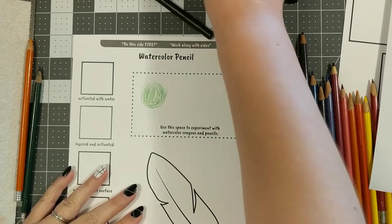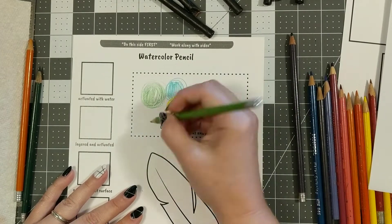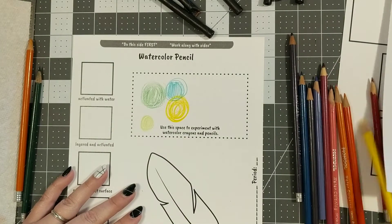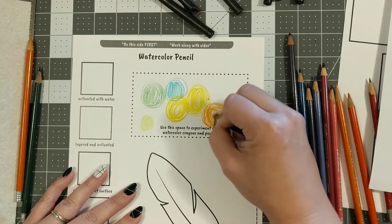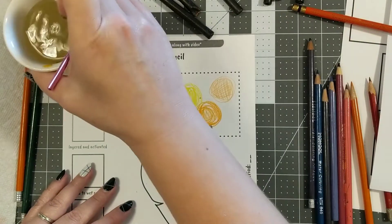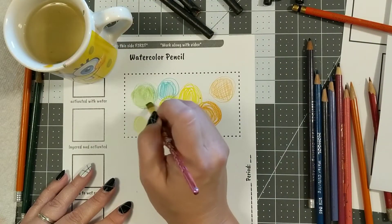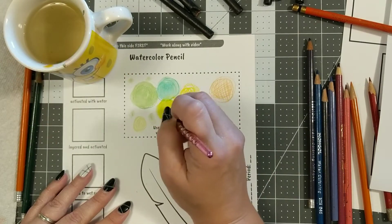We're going to start off by just experimenting. Take a variety of pencils and watercolor crayons and start making some marks. I'm playing around with some random circles — you can try coloring them in really densely or try some different patterns, then take some water and brush on top to see what happens and how you can carry the color around.